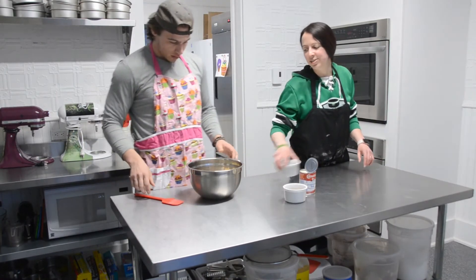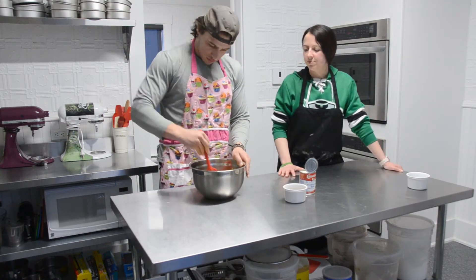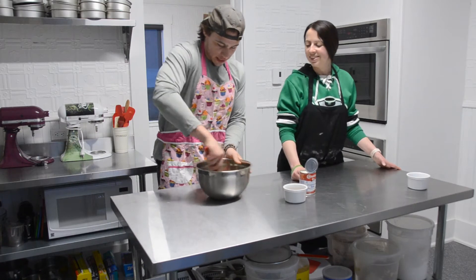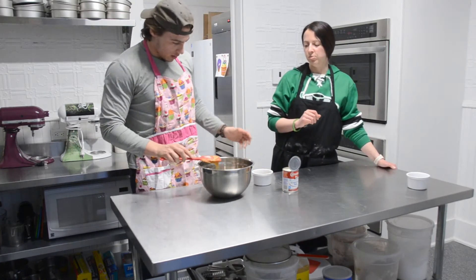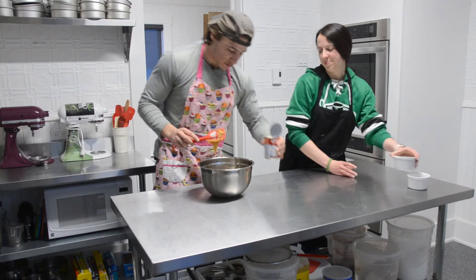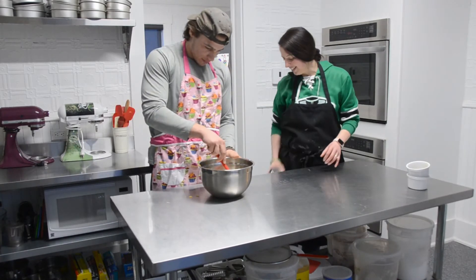Okay, so now you want to stir those eggs into the brown sugar. It's going to be almost like a paste when it's all mixed together. In this bowl you have vanilla — you can add that — and then you'll add this whole can of milk as well. The whole thing! Be careful, don't cut yourself. Good job! Stir it until you can't see any more streaks of milk.